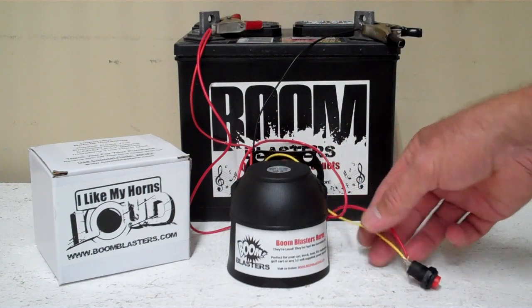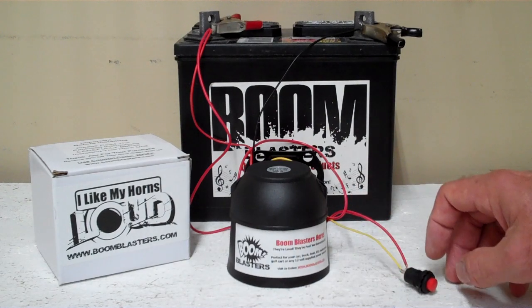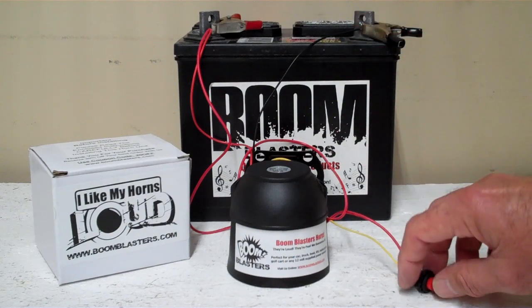Then your yellow wire comes from your horn to go to one side of the button which is included, then you simply run another hot wire, another 12 volts to the other side of the button and you're good to go. So this is our Green Acres button version car horn.